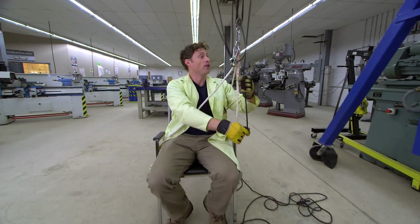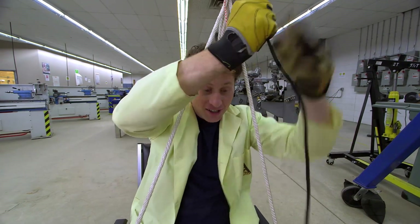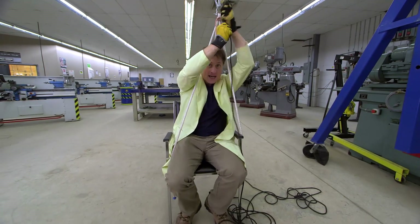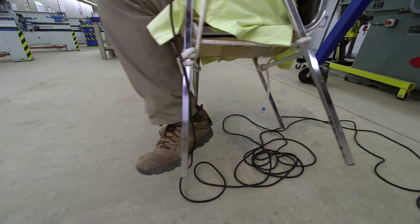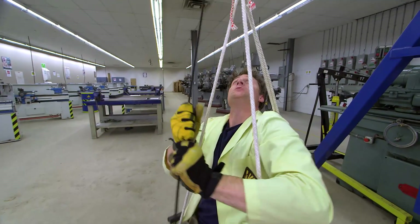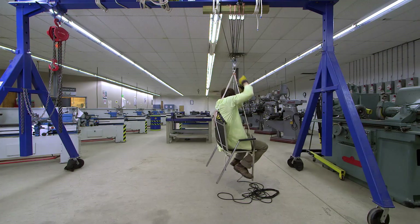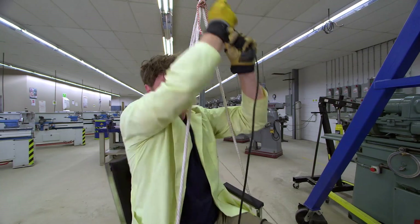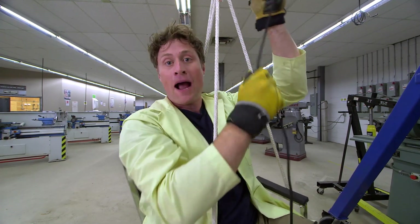And if I keep pulling, you will see that the chair I'm sitting in is roped to the pulleys. So now we see if I can pull myself up with nothing but pulleys. Look at that! I'm totally lifting myself into the air with the power of pulleys.